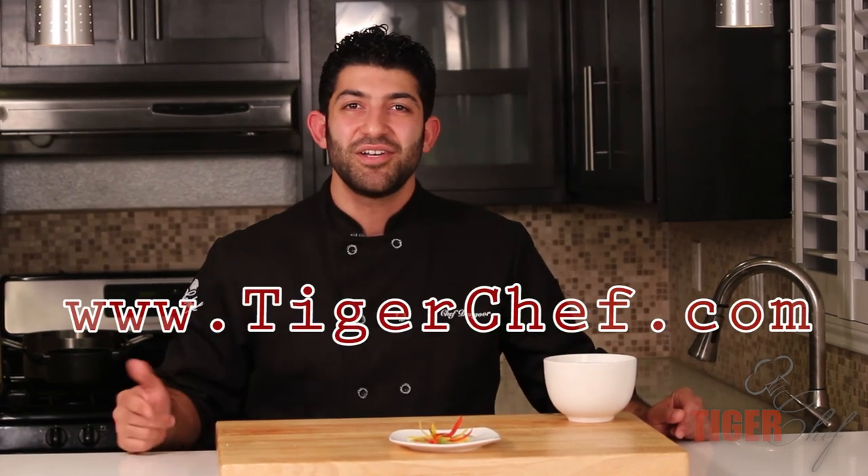We just made a beautiful garnish. I hope you can take this and incorporate it into whatever you're making — it's definitely something great to change things up with. Subscribe to our YouTube channel for more great ideas, and for perfect chef supplies visit us at tigerchef.com.